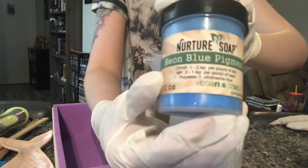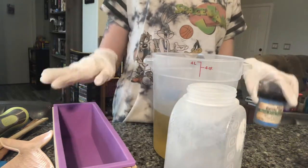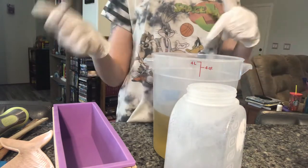Our beautiful top is going to be this neon blue. The whole soap is going to be white besides the topping and the piping on top.